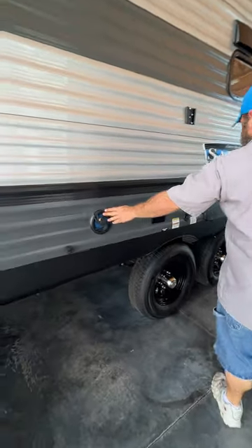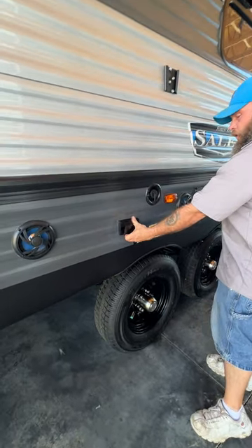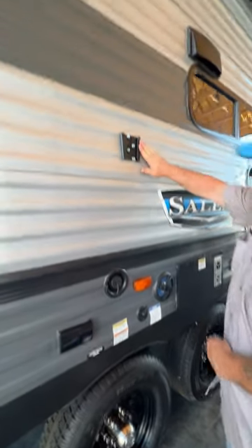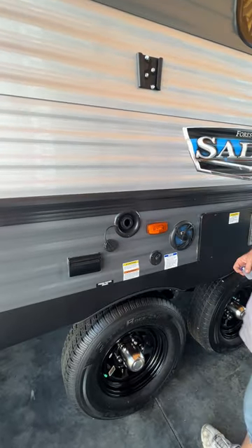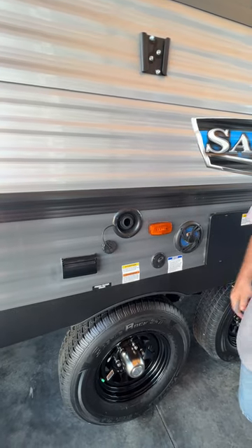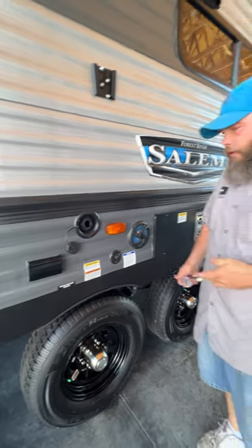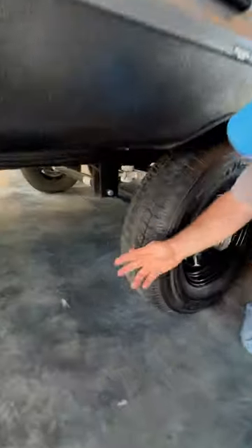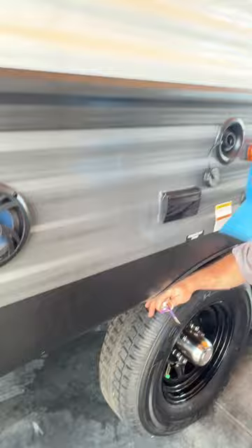We've got our outside speakers here — I'll show you how to turn those on once we've stepped inside. You do have a 110 connection here and then your hookup for the outside TV. We've got a mount installed right here for it. And then we've got our fresh water tank fill here — this is pretty much gravity fed. Stick the hose in and let it fill. You do want to read the monitor panel inside for when it reads full so you shut the water off. To drain this tank, there's a valve located right down here behind the tire.